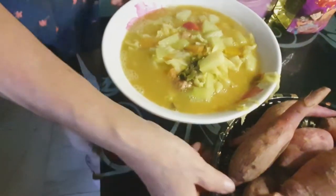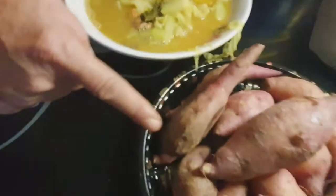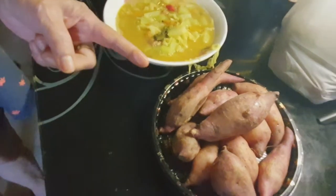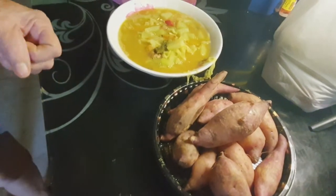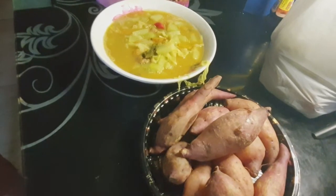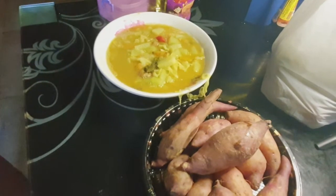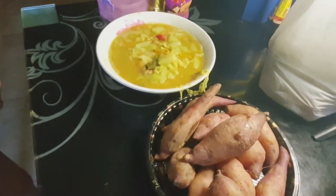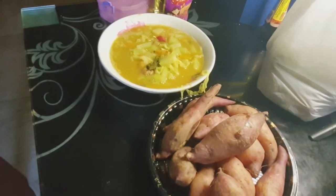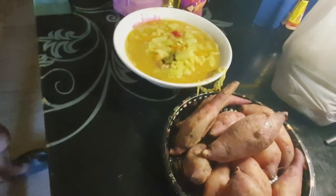Our dish is already ready to eat — it will be matched with sweet potato, camote. Thank you everyone for watching. If you like this video, please like, share, comment, and subscribe to my channel, and ring the bell icon for future videos. Stay safe, bye bye!